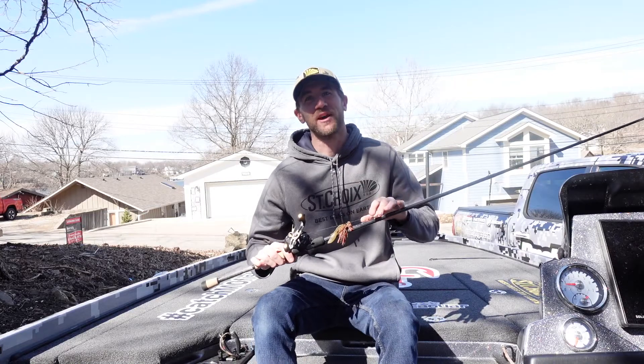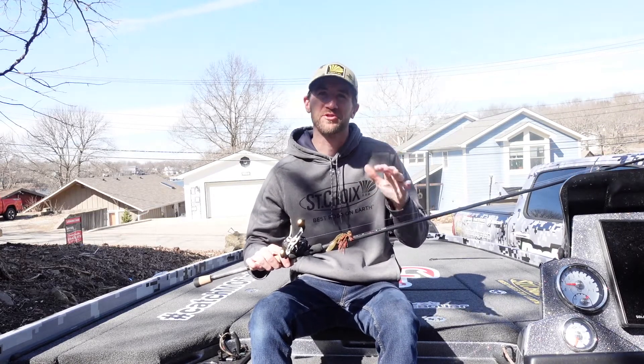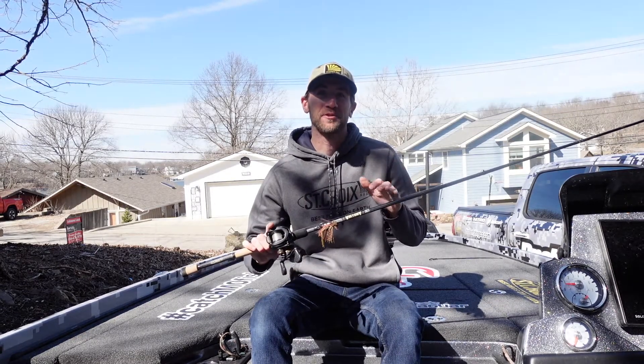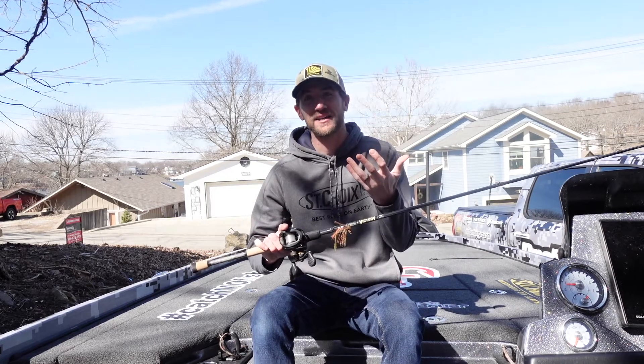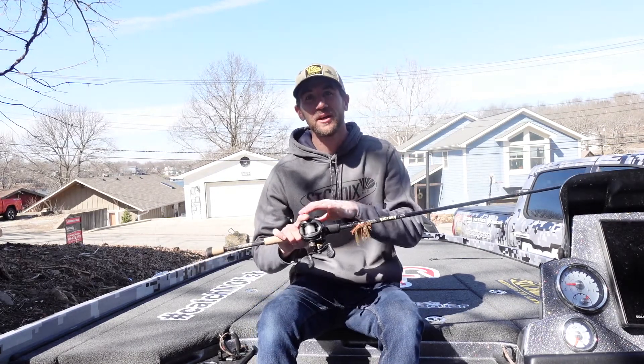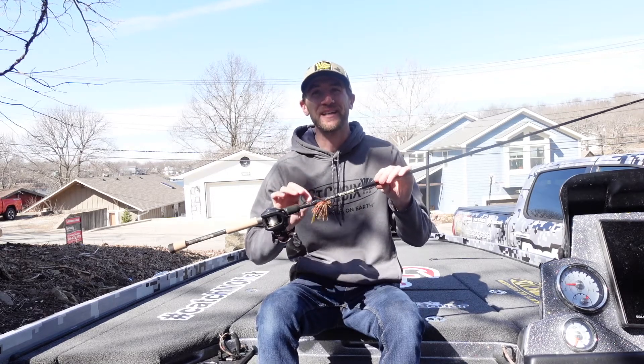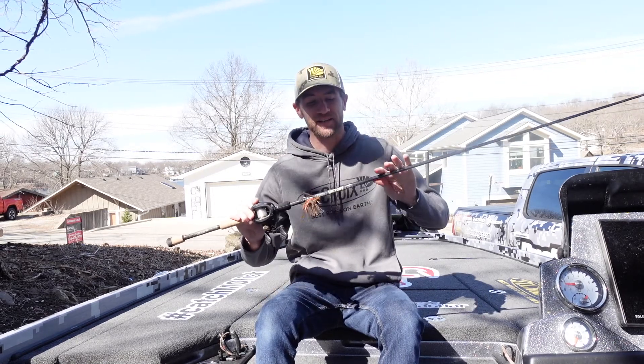I've been fortunate enough to be able to play with this rod for about a month and a half, almost two months, and let me tell you, it is fantastic. They're going to be releasing this on March 19th. They'll have a total of eight models for the first release — five casting models and three spinning — but throughout the year they're going to end up releasing 25 technique-specific bass rods in this lineup.